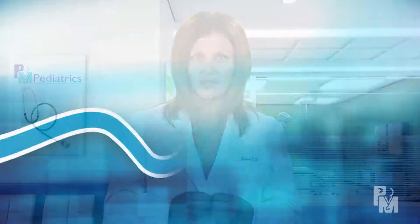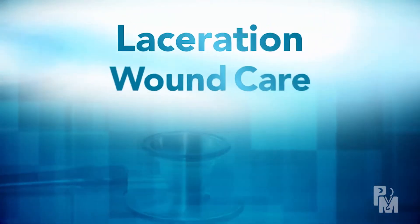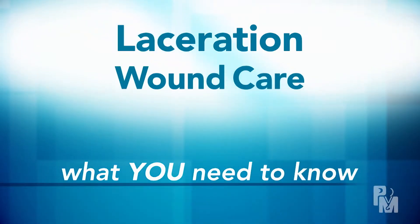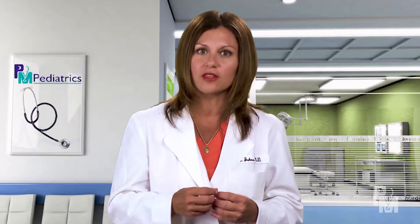Hi, I'm Dr. Christina Johns and this is your video prescription. We're going to look at what it means to have a laceration and how to take care of your wound at home. A laceration is a cut or a tear in the skin.